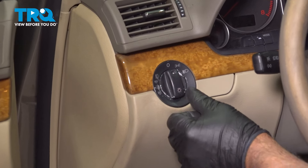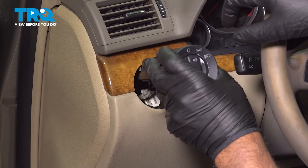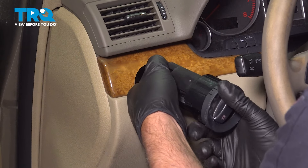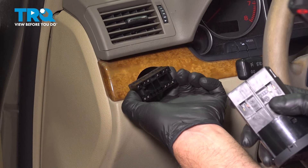Take the old switch. You wanna push the center and twist to the right, and then the switch will pull out just like that. You wanna disconnect the connector. It's just a tab — just push down on the tab. It slides right out. There's two tabs actually.